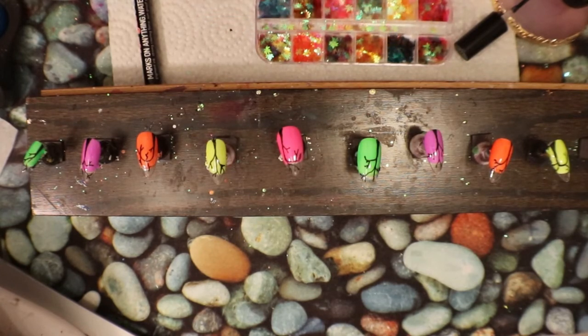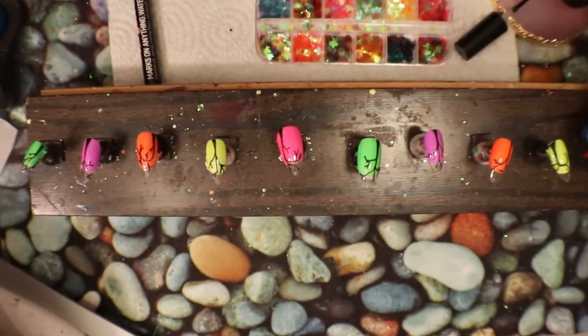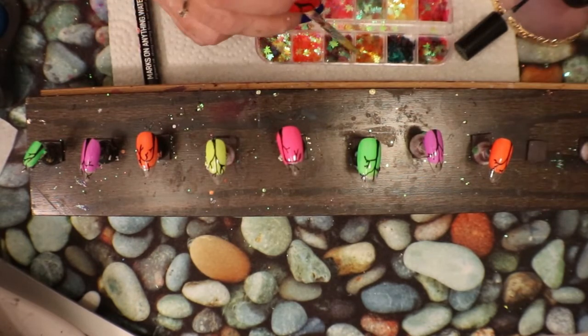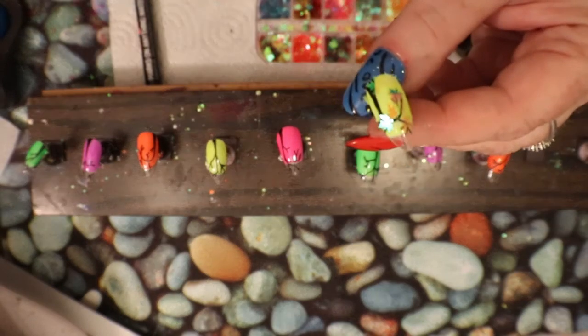I want to do different color leaves, just to kind of go with the theme of what's going on in the background — just different colors. So cute! I think what I might do too is take a couple and put them along the bottom, like they've fallen off. Oh, so cute, so nice.